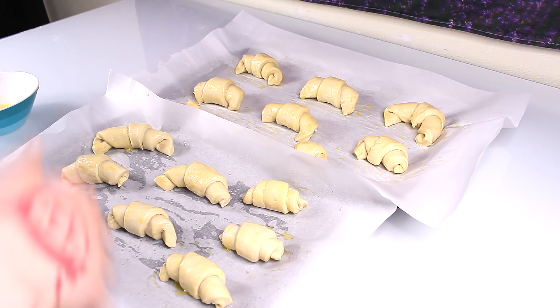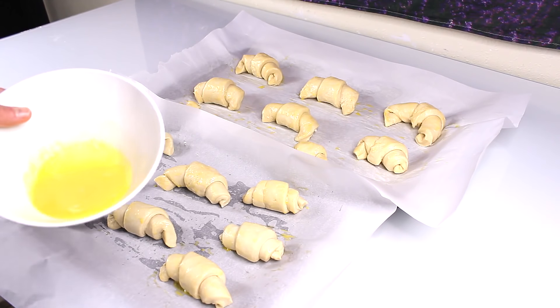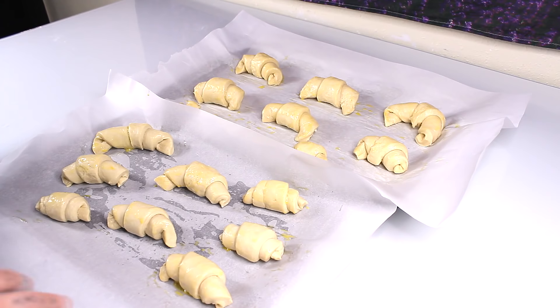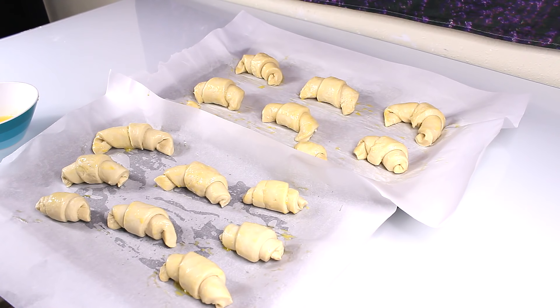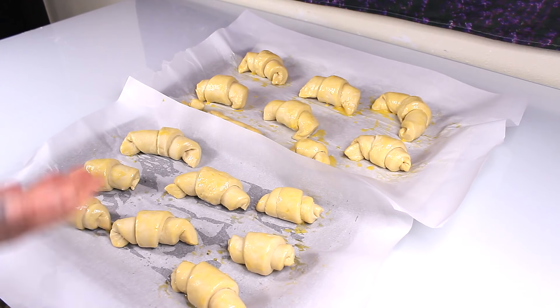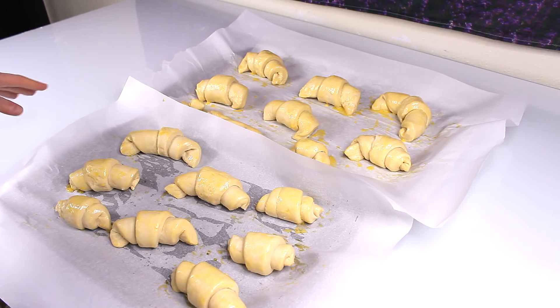These are raw croissants. I already added an egg wash — that's just one egg and a tablespoon of water whisked together; just brush a light layer over the top. It helps them get really brown and crispy. We're going to let these proof for one hour. I started this at like 11am and it is now 10pm. After proofing, I did another egg wash, and now I'm going to throw them into a 400 degree oven for 25 minutes or until they're brown.